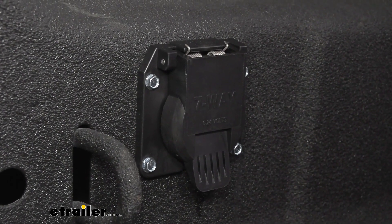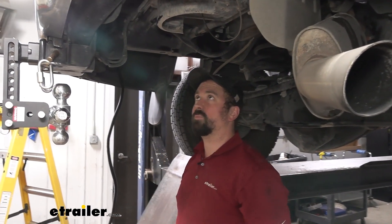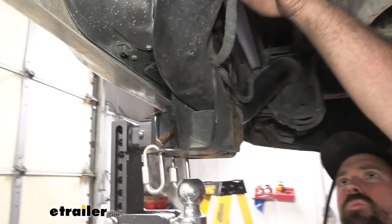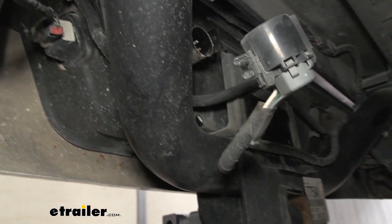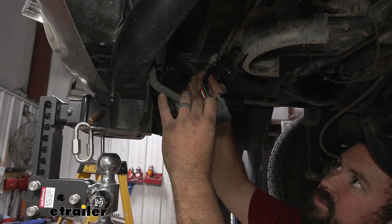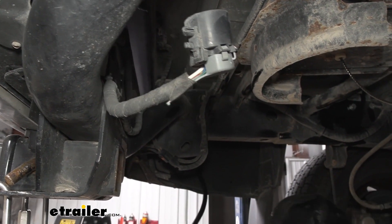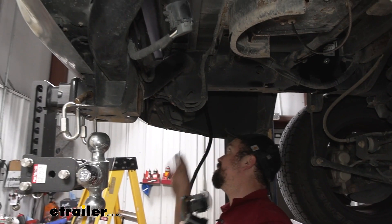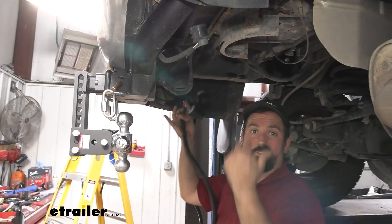Now we'll head under the vehicle to make our connections. It might be worth lowering your spare tire to make it easier. Look for where your factory 7-way plug is and go ahead and separate it — it should just have a tab. These are going to jumper into each other, so it's pretty hard to mess up; it just plugs in like this. Make sure it's run cleanly, clearing your spare tire so it's not dragging over time. Route it up using the zip ties in the kit, and then get it plugged in.